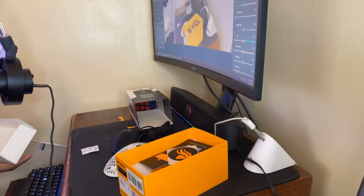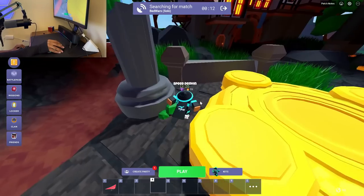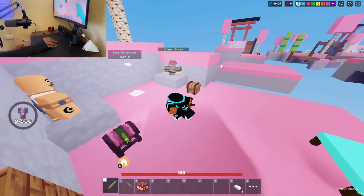We're gonna play some Bedwars. I haven't done a webcam video before while actually doing a game — I'm not sure how my computer's gonna perform. We're already in a game, I was looking at Discord. What the heck?